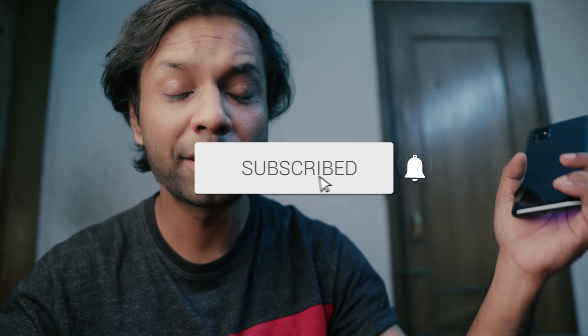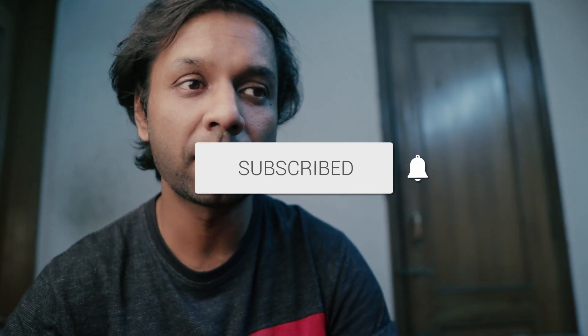Thank you so very much guys. The next video is probably a camera review of the F41 — I will do a properly dedicated camera review, so don't forget to subscribe. Please like this video. And as I always say, go to Instagram because I think that is the best possible way to stay connected. Many people have already messaged on Instagram — thank you so very much — and the rest of you who haven't, come on Instagram, let's connect there as well.